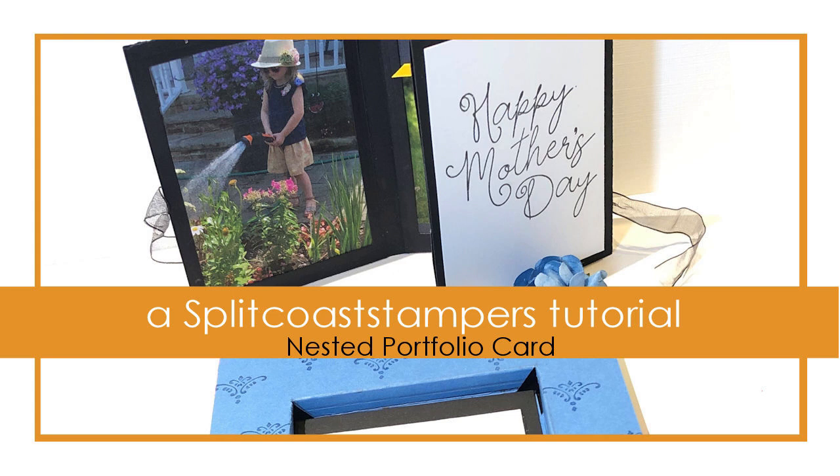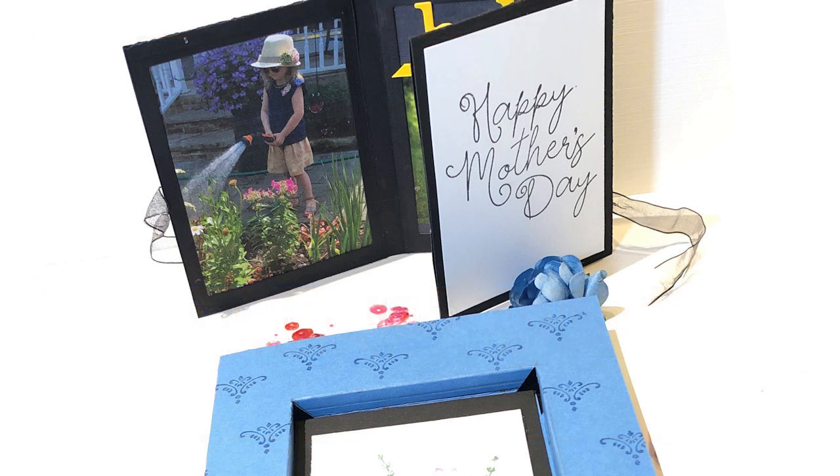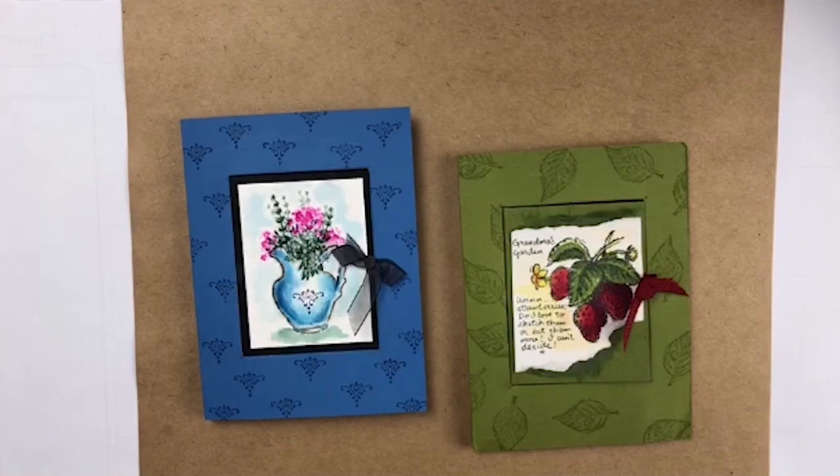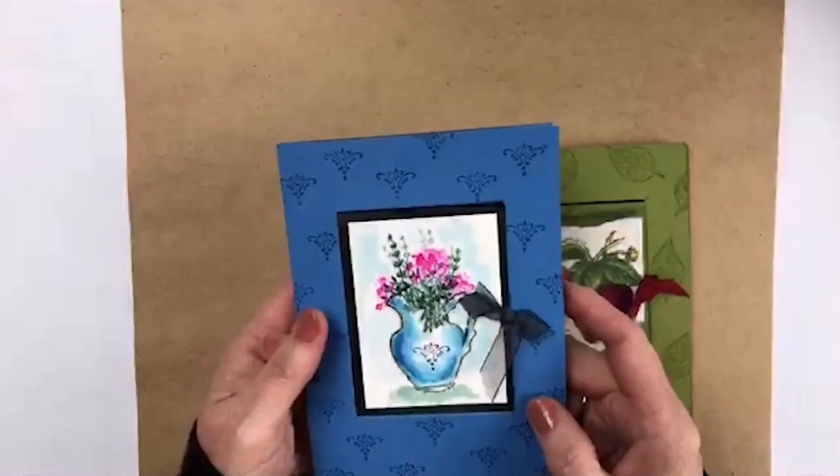Howdy ho, Stamper's Deb Velder here. Welcome back to my studio today. I've been wanting to do this project for you for a long time and I'm finally getting around to doing it. It's not just a card, it's not just a portfolio, but it's a portfolio in a card.